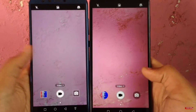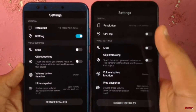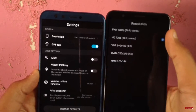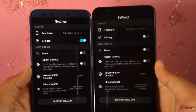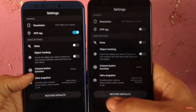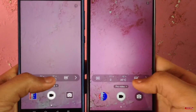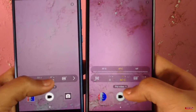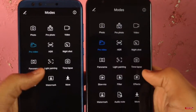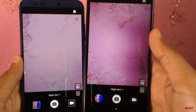Talking about video, you can shoot up to 1080p with both devices, but when the beautify mode is on, the video resolution drops down to 720p on both. There is no EIS or OIS support. You can shoot pro videos with both devices with manually controlled autofocus and white balance.